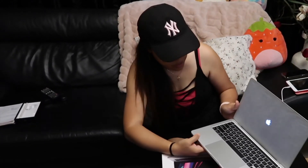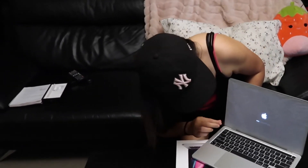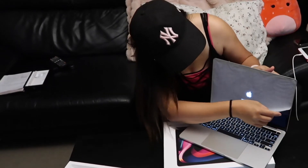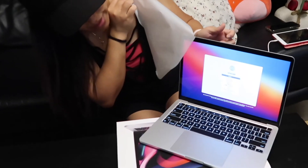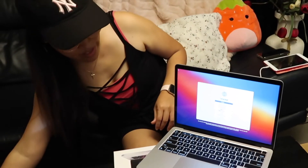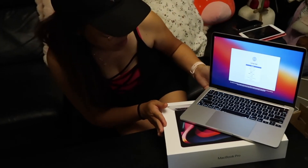We're so happy! We're so happy! Woohoo! Yes! Wow! I'm so excited to use this guy.